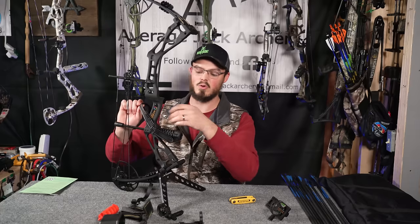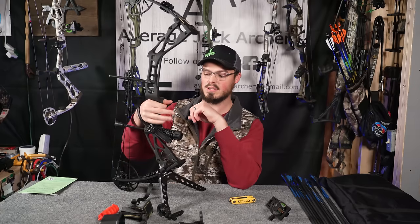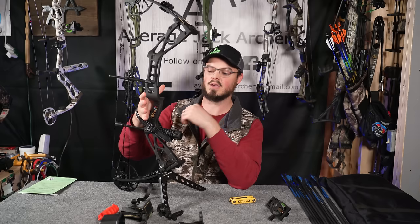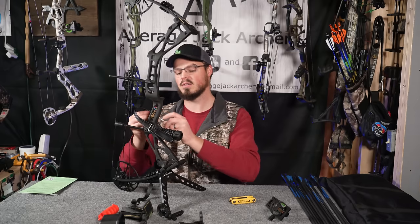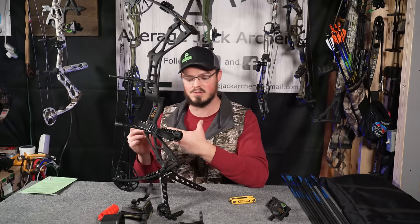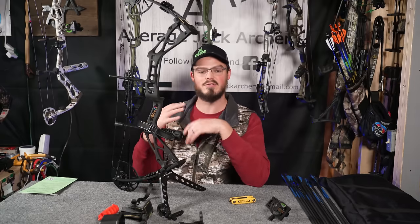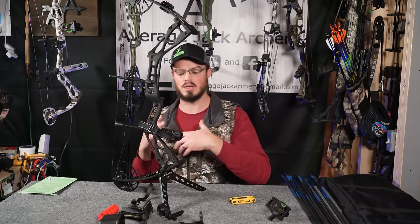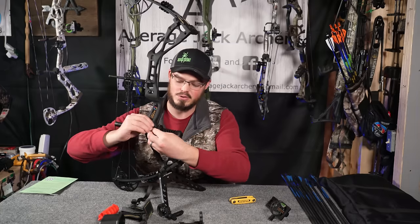The shooter sticks their hand through the wrist sling — if they accidentally let go, the bow is not going to fall to the ground or out of the tree if you're hunting. I personally do not use a wrist sling myself, but I've also been shooting a bow for nearly 20 years and feel very confident in how I shoot in a hunting situation.